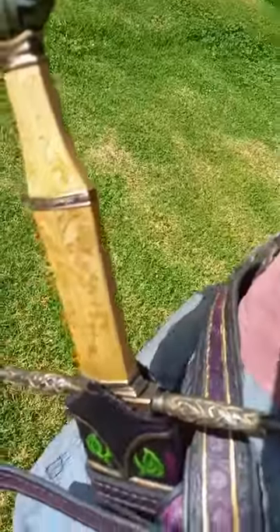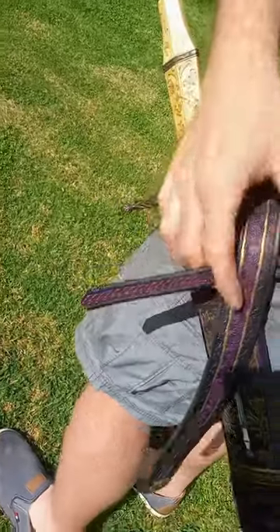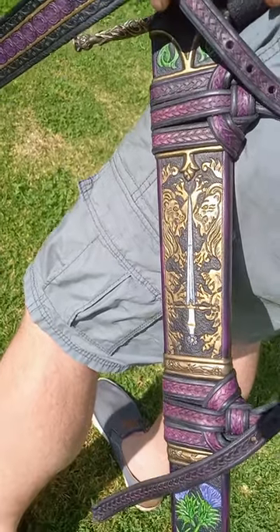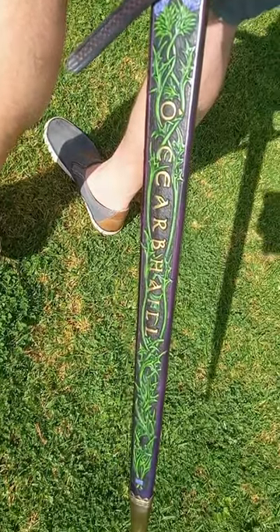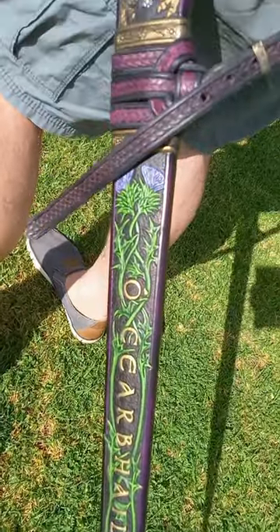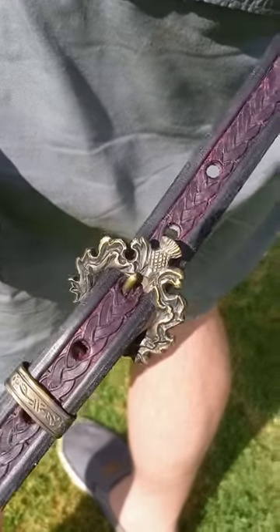The commission includes a custom scabbard kit — that's a poplar core wrapped with veg tanned leather, embossed with O'Carroll motifs, their family arms. There's a handcrafted bronze scabbard tip, and all handcrafted buckles.